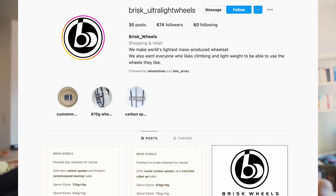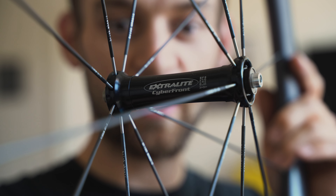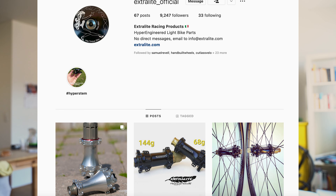The manufacturer of these wheels is Brisk Wheels, and as far as I know, they don't have a huge visibility in this niche — well, up until now. The hub is from ExtraLite, which is an Italian manufacturer of really extremely lightweight bicycle parts and is fairly well known in this niche. The spokes are titanium wrapped around with carbon, and as I understand it, they buy those spokes and then lace their own wheels. The rest of the wheel is from Brisk Wheels, of course.